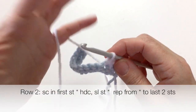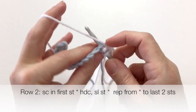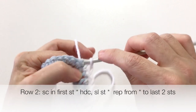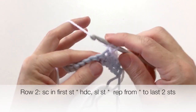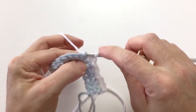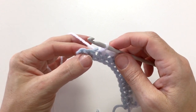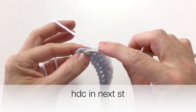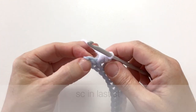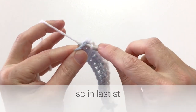Those two stitches — the half double crochet and the slip stitch — are what you're going to work all the way across to the last two stitches. Continue to work those across to the end of the row so you'll have two stitches left at the end. When we get to our last two stitches, we want the second-to-last stitch to be a half double crochet, and the last stitch, just like the first stitch, is going to be a single crochet — not a slip stitch.